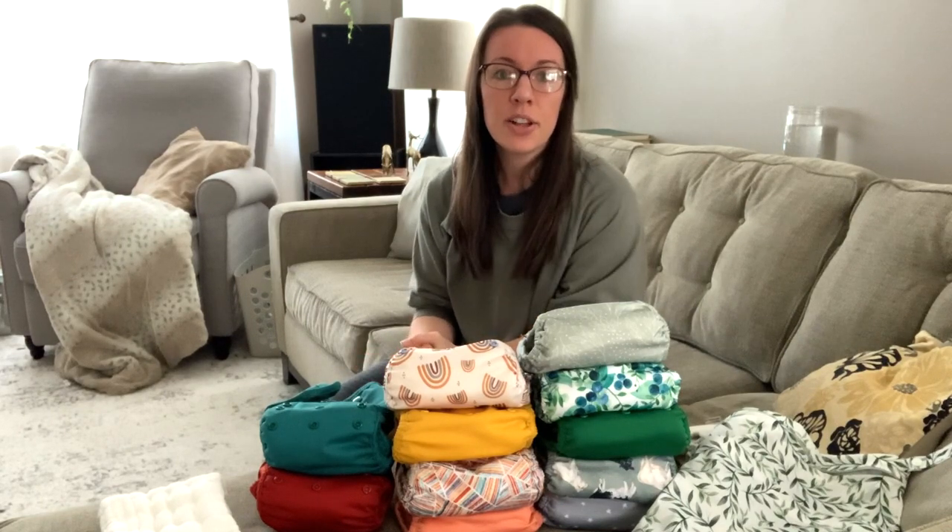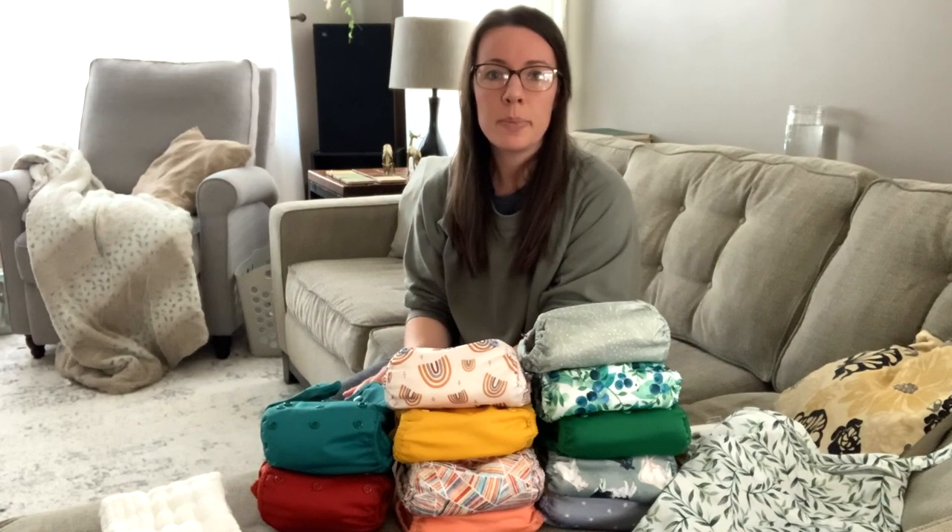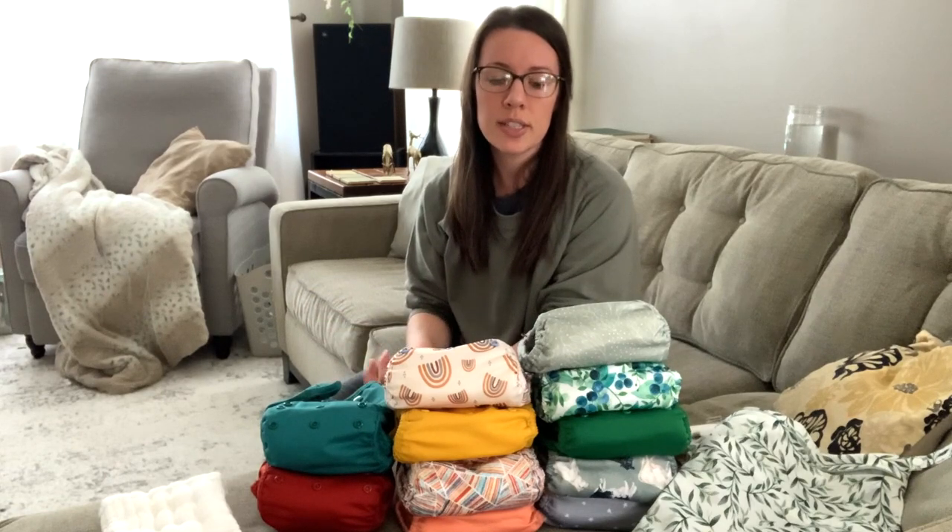Hey guys! So today I'm going to show you our cloth diapering setup. Cloth diapering is not something that I ever imagined I would get into. I always pictured it would be way more difficult and messy than it is. We did disposable diapers all the way through until potty training for our first, and for our second we did disposables up until six months.